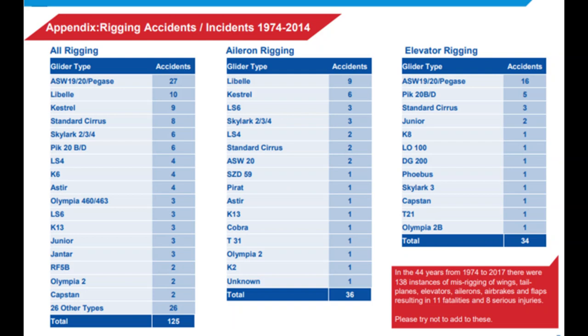In this next slide you can see data from the British Gliding Association collected between 1974 and 2014 on gliders that weren't fit for flight and took off because something wasn't rigged correctly. Only a very small proportion of these was caused by misconnected connectors, but nonetheless it shows a general misunderstanding — more often than not by the person flying the glider — that they didn't fully understand how their control systems work, or they were distracted and didn't have the awareness to check them thoroughly prior to flight.